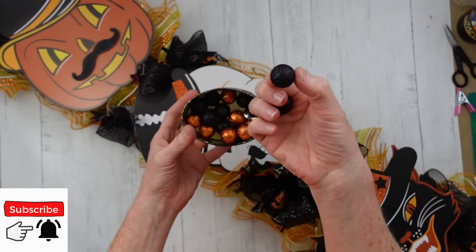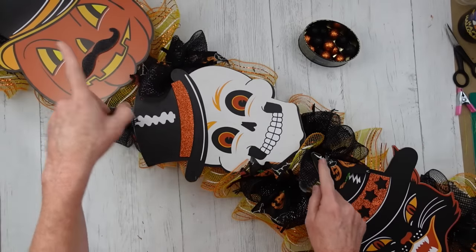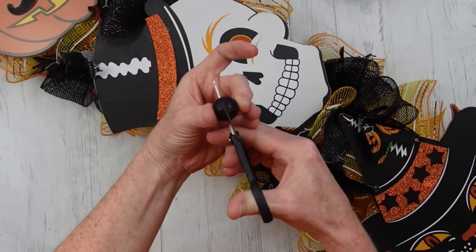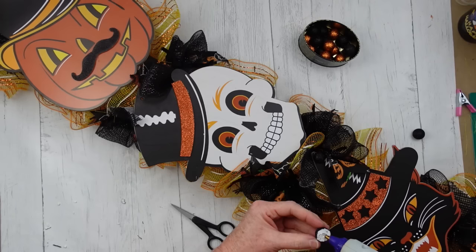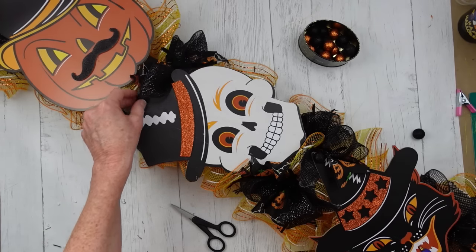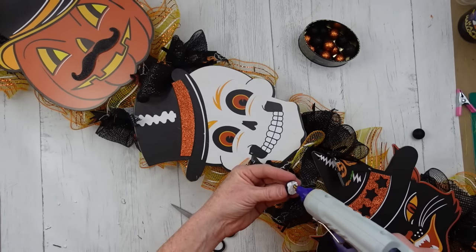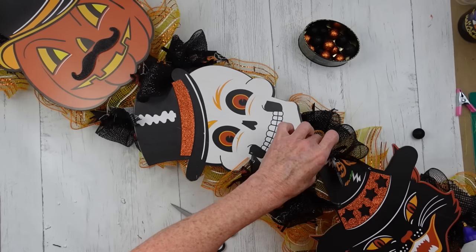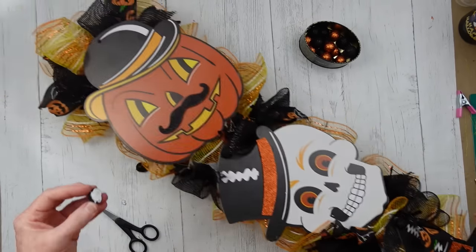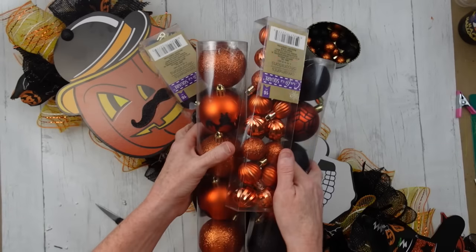I have some more of this table scatter left over — it's orange and black and I think it looks good with what I have going on. It is glittery and it came from Dollar Tree. I'm just going to cut down some of these pieces and cover up the little holes where the hangers were on these stakes. That's where the price tags were — I really can't think of a good reason why a stake would have a hole in the top.